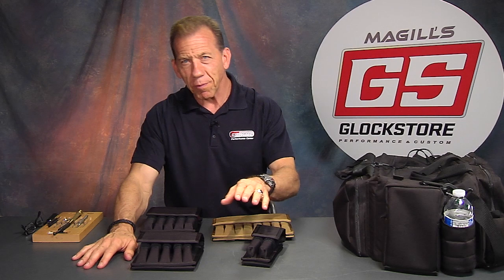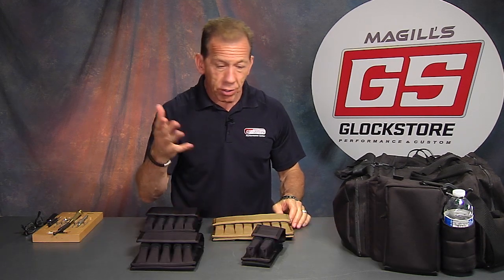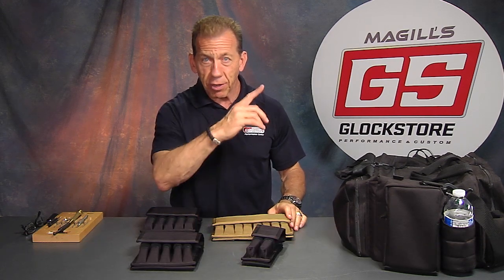Hello, I'm Lenny McGill with the Glock Store Performance and Custom Shop right here in San Diego, California. The other day I was shooting at the range and we were just having fun going around doing the things we do here in our indoor range.